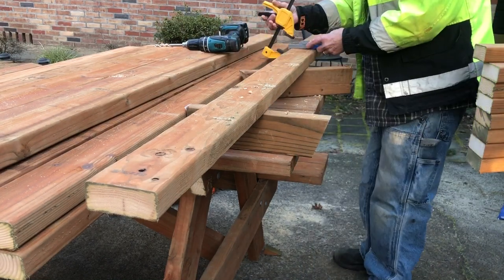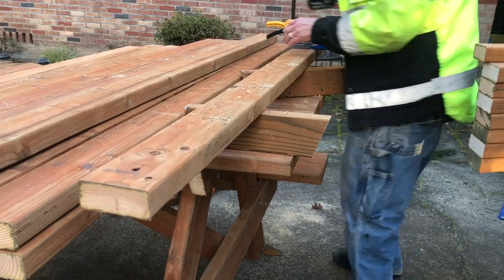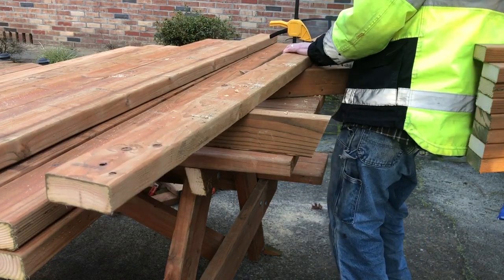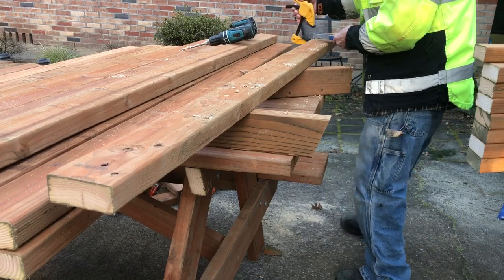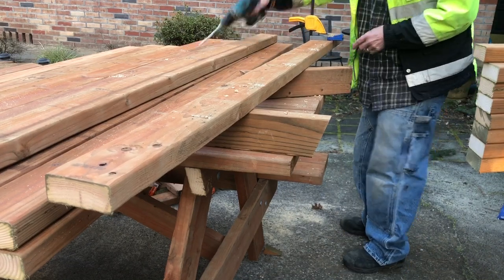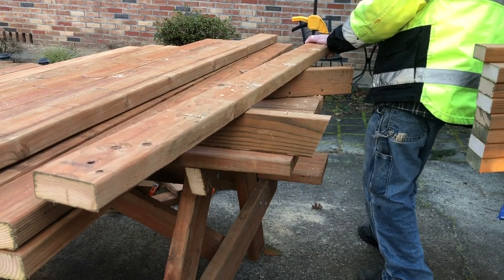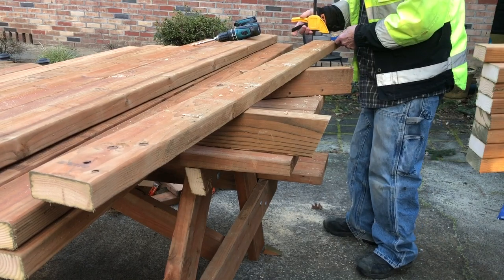We'll do this on all four of the braces for the seats. This Kreg jig has a metal liner so it wears a lot longer than some that aren't metal — it's got a metal sleeve in there to protect it. My fifth hole on the end is evenly spaced from the end; it looks really close but it's the same distance as the first one.